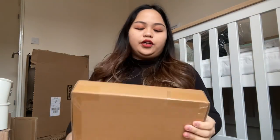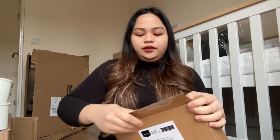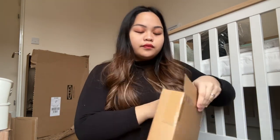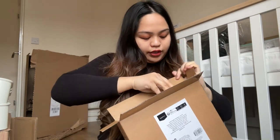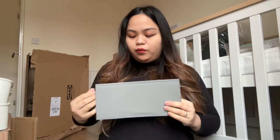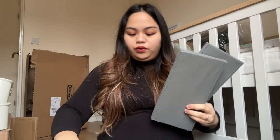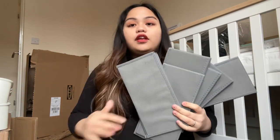This one I think is the organizer. I bought some clothes organizers from Amazon — like a drawer organizer — that we'll be putting in so we can sort out baby things in the drawer. It's color gray. Let's see how many pieces — one, two, three, four, five, six, seven, eight. This one's the biggest one.